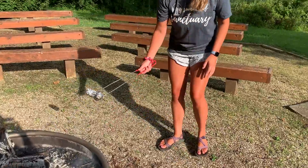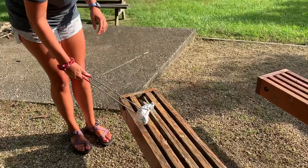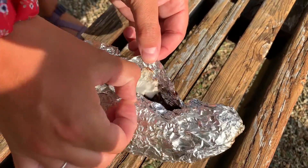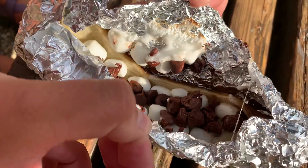Now we're going to take it out. We don't want to touch it too soon because we don't want to burn ourselves. It looks like it needs a little bit longer, so we're going to put it back.